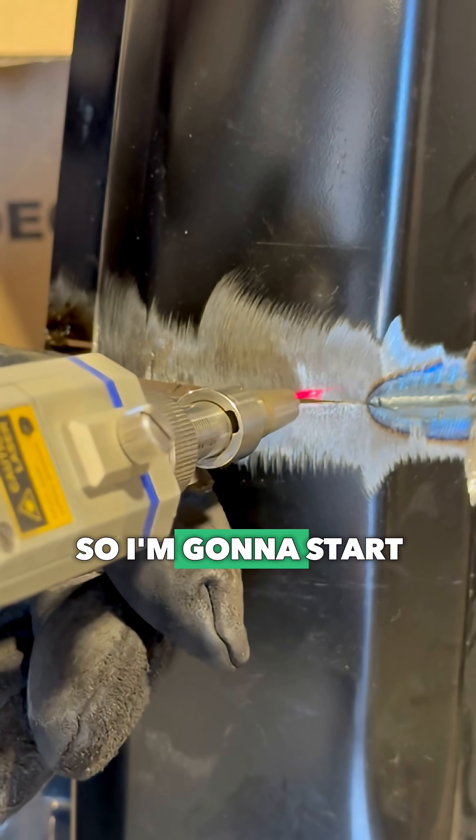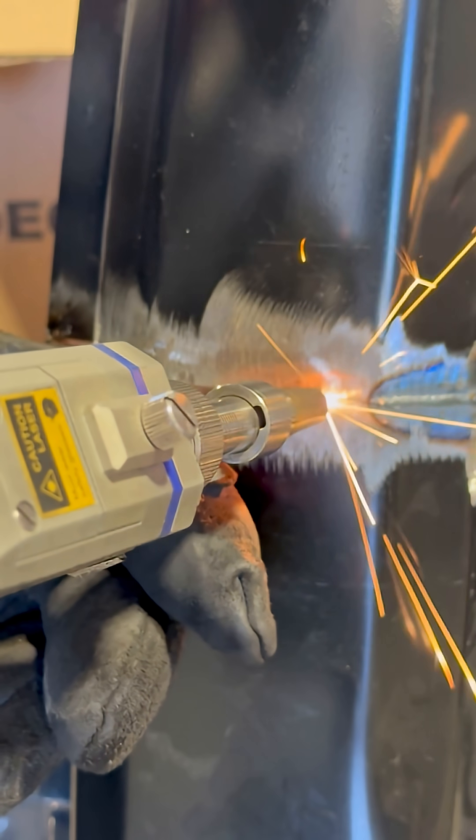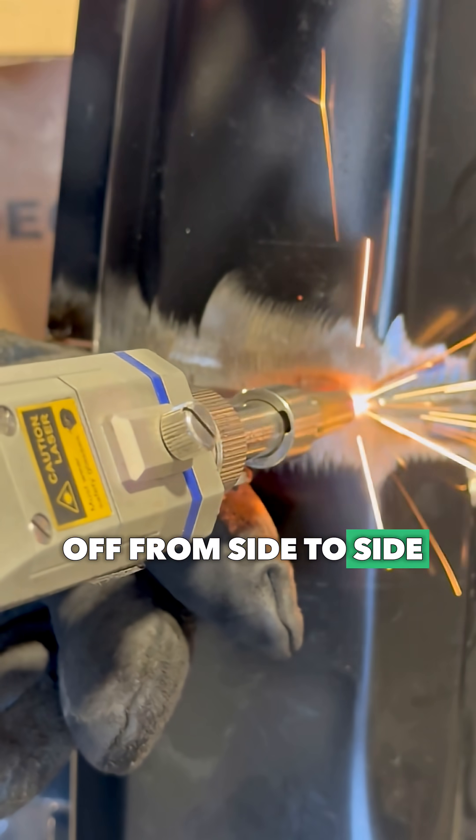So I'm going to start over here and run it backwards. Kind of seal it off from side to side.